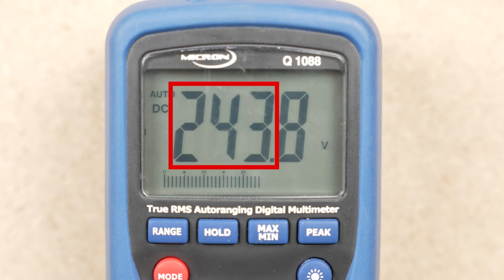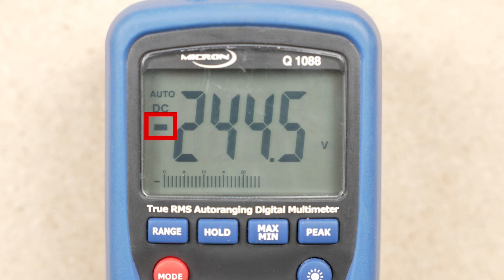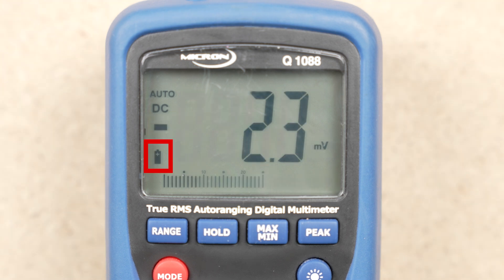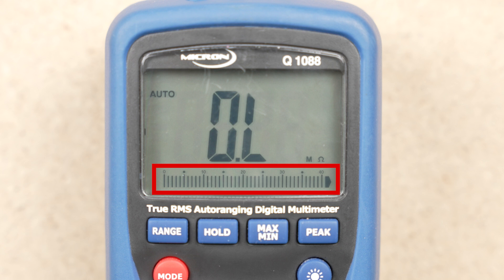You should never attempt to adjust the selector switch when the meter is in circuit. Always disconnect the meter before making any selector changes. With modern digital displays, unit values on any setting are easily identifiable. Whole numbers and decimals, range settings, polarity, and battery condition are all displayed on the meter's screen. Some meters also incorporate a secondary analogue scale as a second reference.